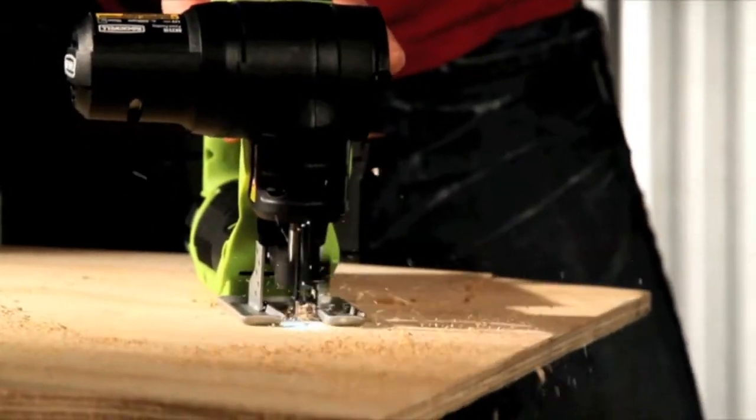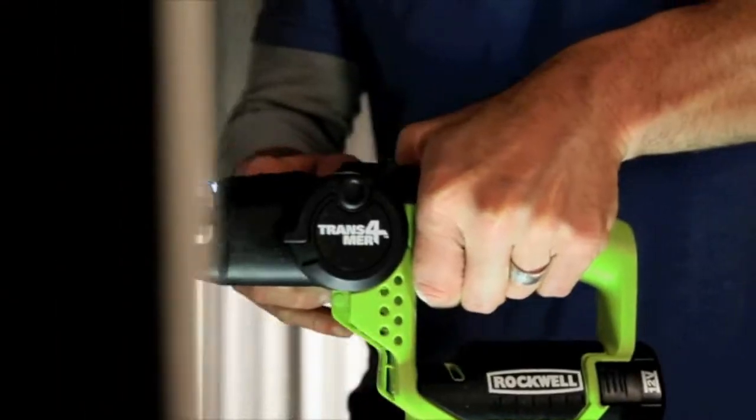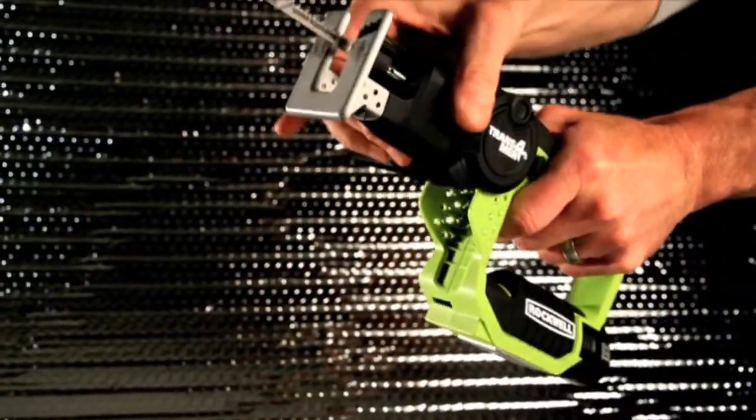Power through projects, finely finish repairs that you've been putting off, even make yard work a cool breeze with a multi-purpose saw that's one, two, or six saws in one.